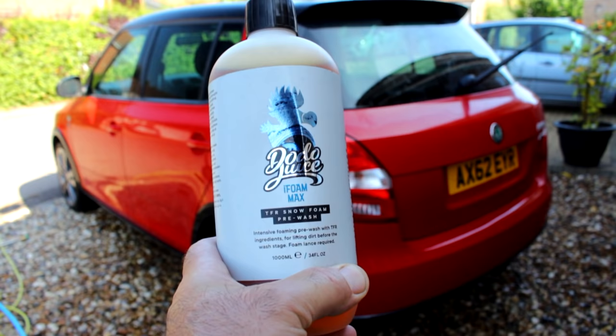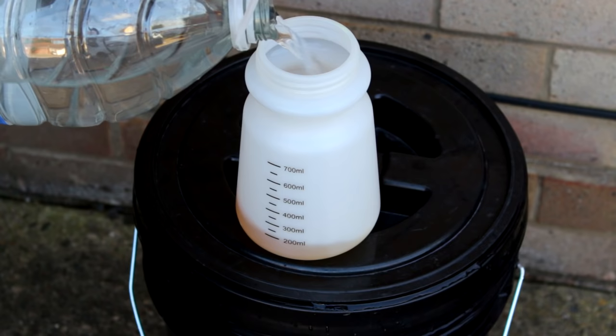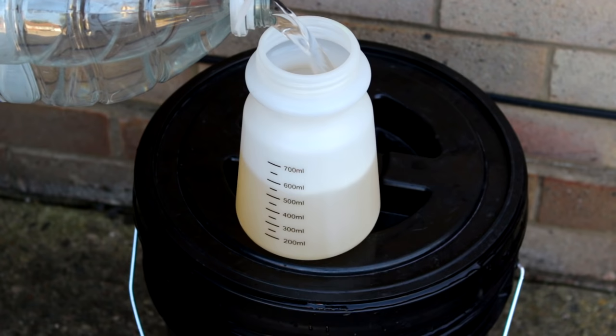Snow foam time. Dodo Juice i-Foam Max TFR snow foam — thanks to Dom, got quite a few products sent down from Dodo Juice. Around about 100ml of this, topped up with water — and no, I didn't put bottled water in there. Although to be fair it is better than what comes out the tap.